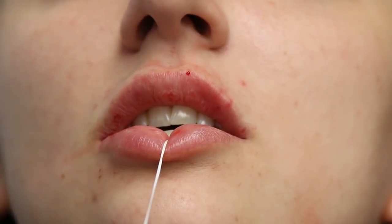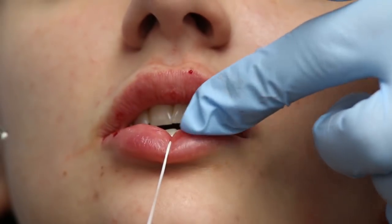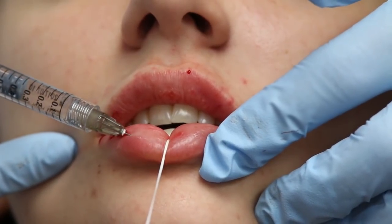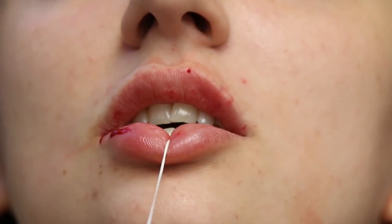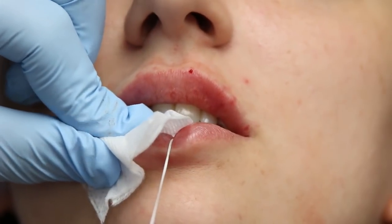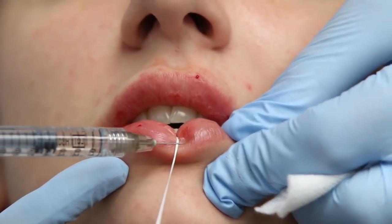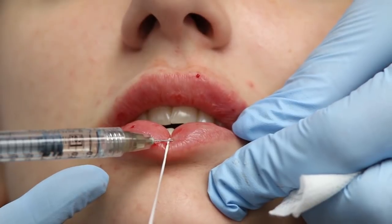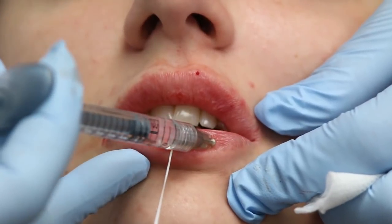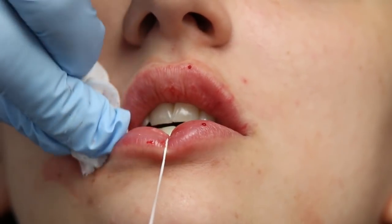I'm a little bit closer to the vermilion border and I'm really going to build out that pout — that looks beautiful already. You can see how this little pillow of her lip right here is a little bit fuller than what I've got over here. I'm going to give her just a tiny bit more on this side right here, and really build that out. She's going to bleed a little bit, so bear with us. I'm going to go over to the other side — I want to accentuate that little pillow right next to this area, but I want to make sure she gets a nice lip enhancement all the way across this lip.